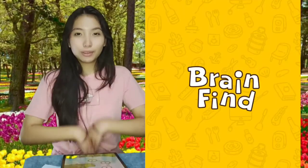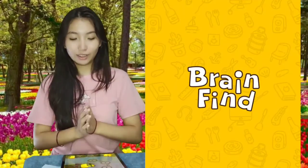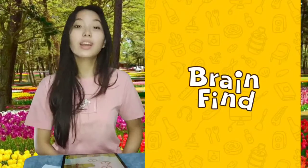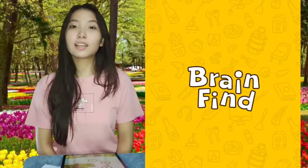Hi guys! Welcome back with Pishy. So this is a detailed explanation, I hope, for you guys for level 1. And I hope it helps you guys. Let's go!